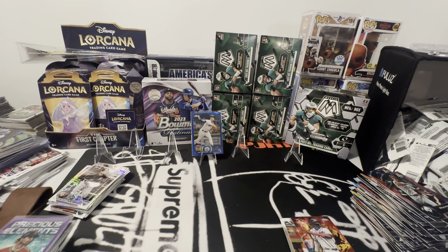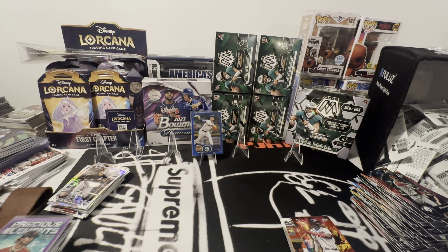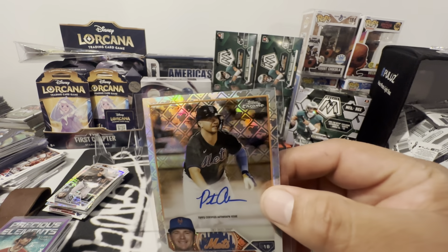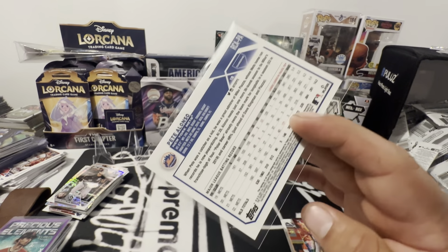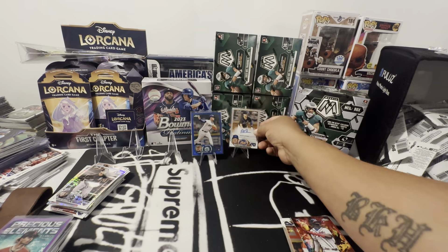These boxes are fire — not bad for 60 bucks, huh? Let me get him here in this protector. Pete Alonzo — let me get him situated in here. I got a thick penny sleeve right here. This bad boy looks like it'll gem up. Surface is beautiful, back is centered — that'll gem up, that's a nice card.